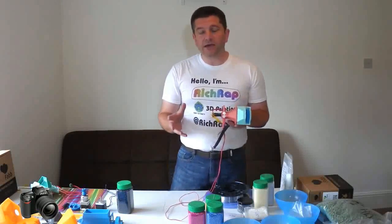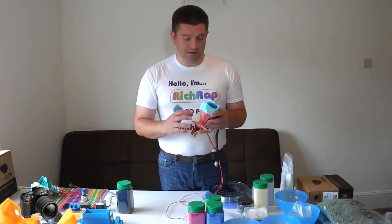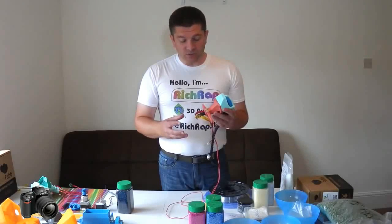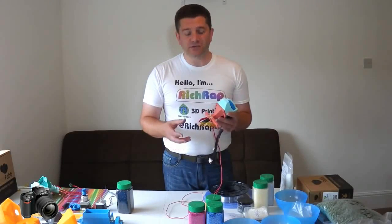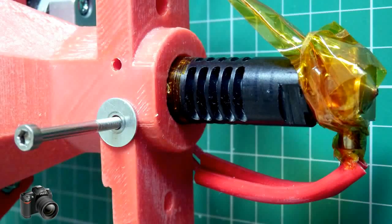Anyone that knows or follows any of the projects I've been doing knows that I go to quite a lot of trouble to make parts for 3D printers with as many standard parts as I can. This is because I want as many people as possible to be able to experiment and try out these things. I could have made custom augers, custom heating elements, and custom extrusion parts.